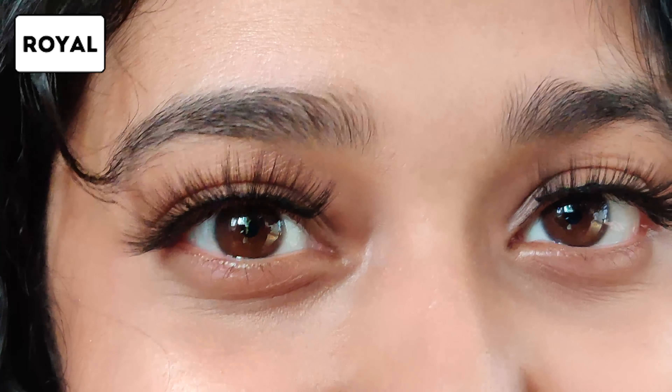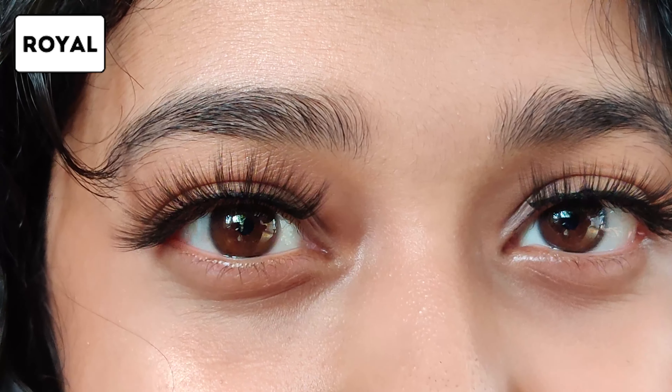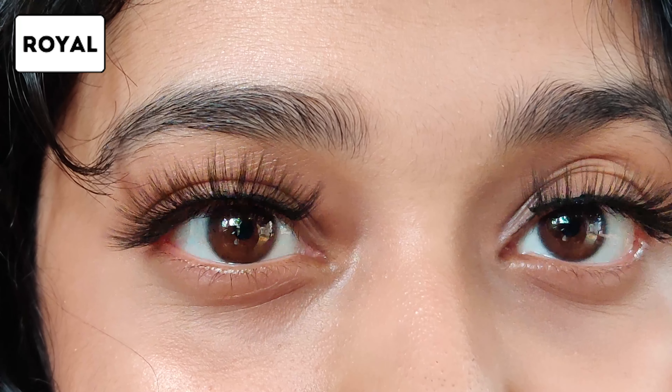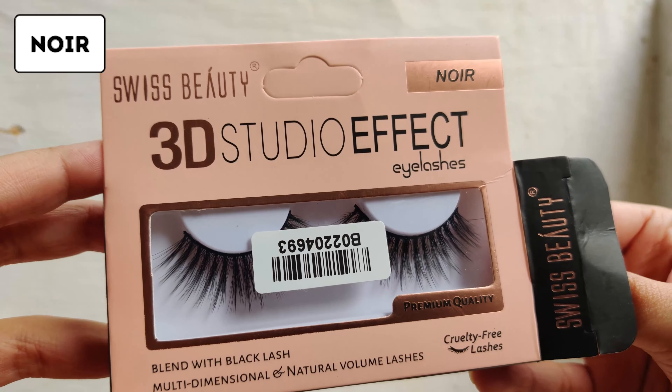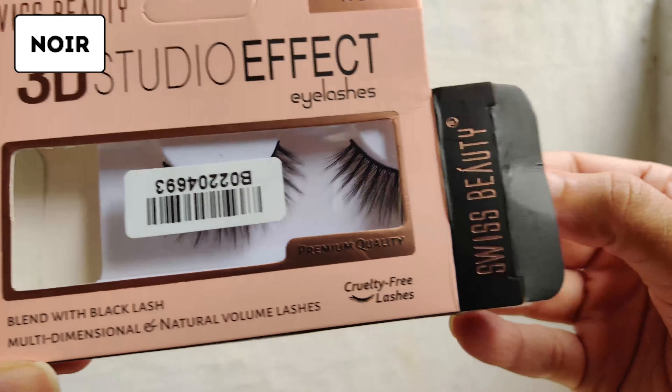You may have to trim the inner corners — it kind of looks weird there — but otherwise I think this is a really good set of lashes. Really party lashes, not your everyday lashes, but it's okay if you want to wear it every day too.